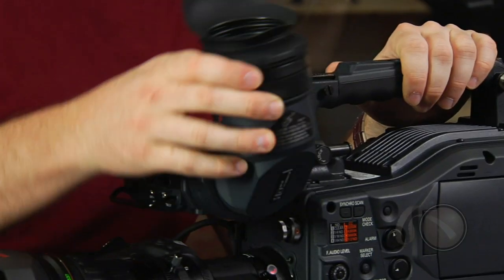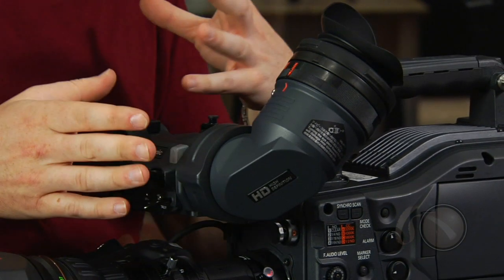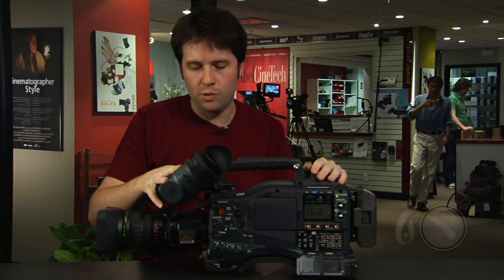Going to the front, the viewfinder will ship with the same standard viewfinder, or you can in the future purchase a color viewfinder to go with this camera. Panasonic is producing their own color viewfinder. The existing ones do work on it, but the camera does put out a color signal — the original camera did not do this. You will be able to put a 1080 color viewfinder on here, and that will also work on other Panasonic cameras as well. It's very cool that they finally included that.